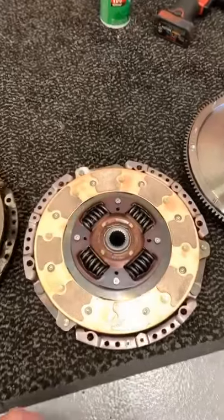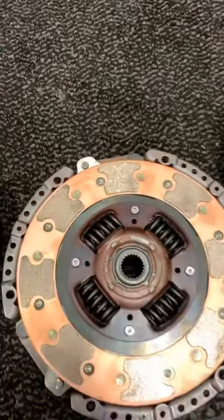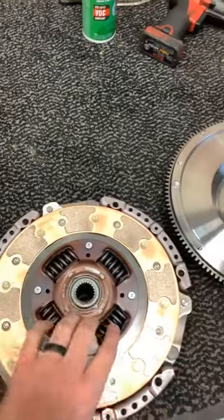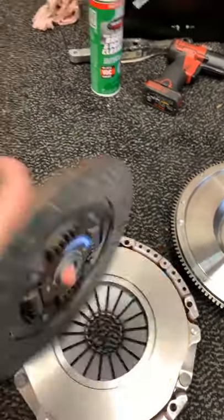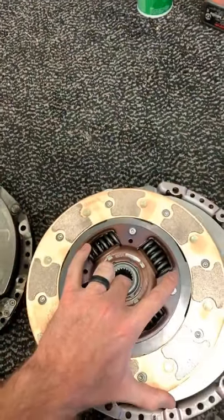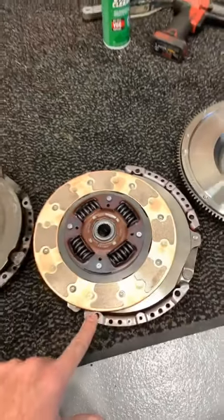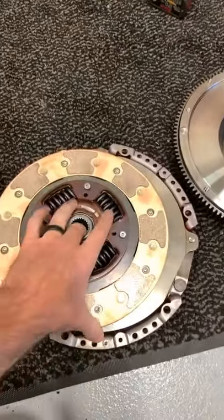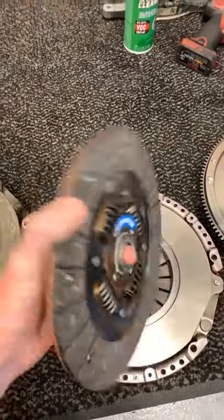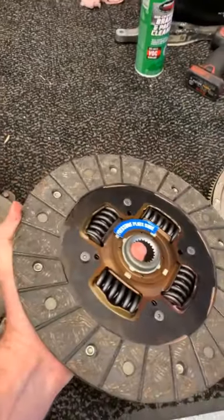He is doing the stage 2 endurance clutch single mass flywheel, which we talked about in the past. You can see the hub is sprung, and this is the puck side of the clutch. If you look at the other side, it actually has a normal friction material. Puck clutches are kind of counterintuitive — even though there's less contact surface, they engage and grab a lot harder than a normal friction disc. This is kind of a middle ground between the two, giving you a comfortable, daily drivable setup.